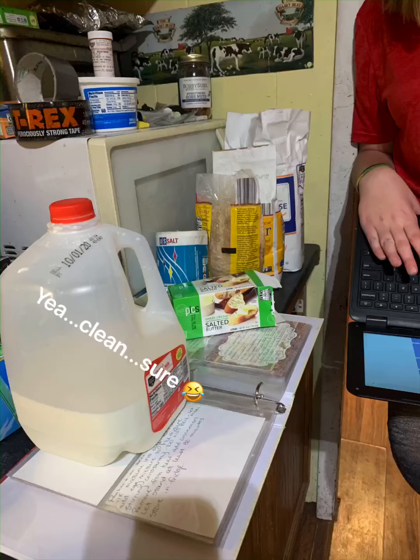Mix this together and try not to make a huge mess. You also have to add one and a half cups of milk. The easiest way to do this is to add a little bit of milk at a time to your batter, so that it doesn't become a big sloshy mess.